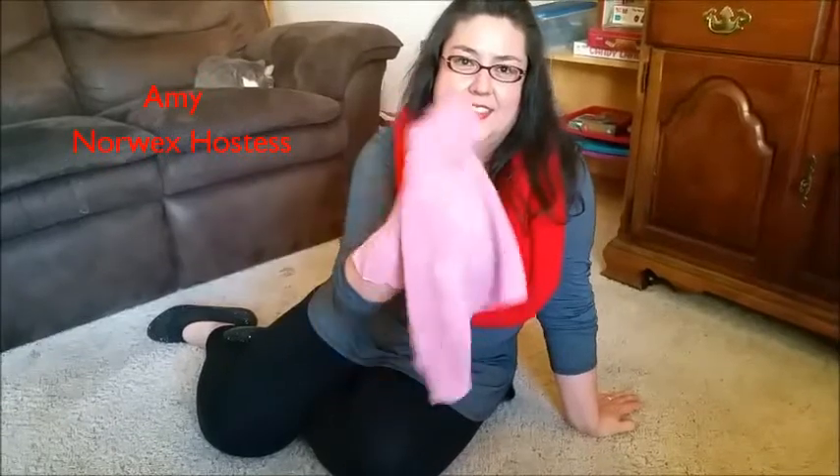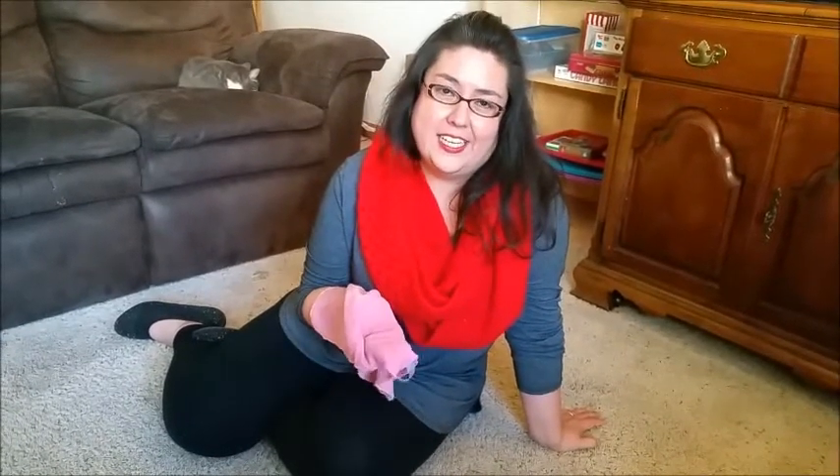I had heard that the EnviroCloth can take stains out of carpet, and I've had a stain on my carpet that I don't even know what it is. So here we go, let's see — you see the stain? Yeah, what is that? I don't know.